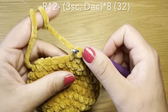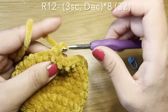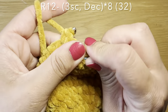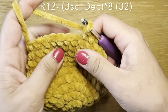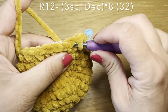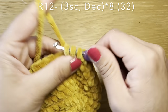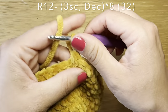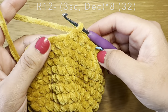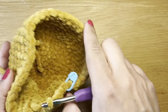Now we're going to start the decrease rounds. Begin with three single crochets in a row, stitch marker back in place, then work a decrease. To work a decrease: slip your hook in the next stitch, pull up a loop, do the same with the stitch after that and pull up a loop — three loops on your hook — yarn over and pull through all three in one go. The combination for this round is three single crochets followed by a decrease, repeated all the way around.